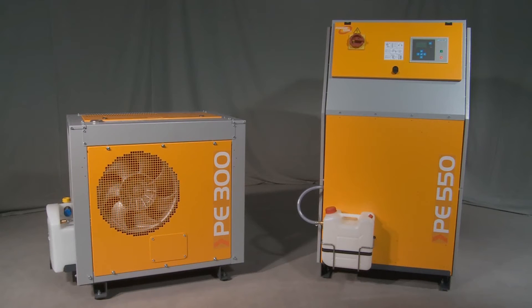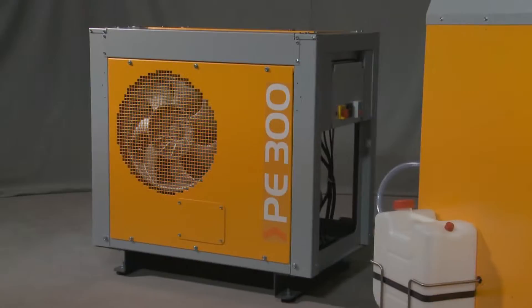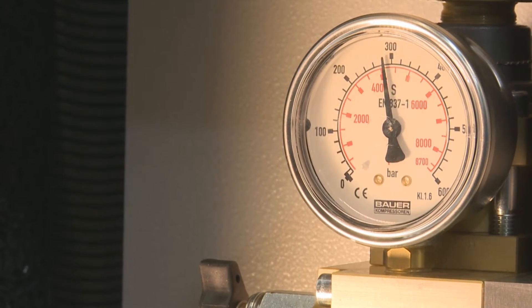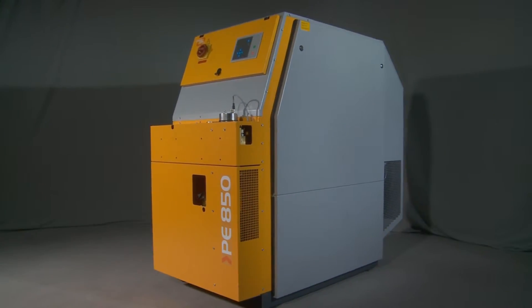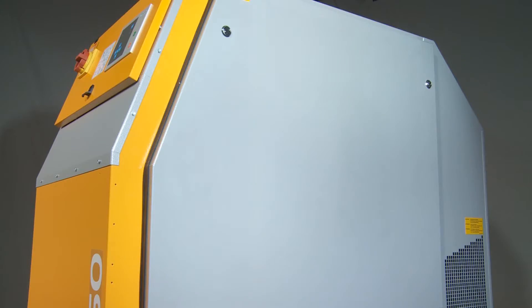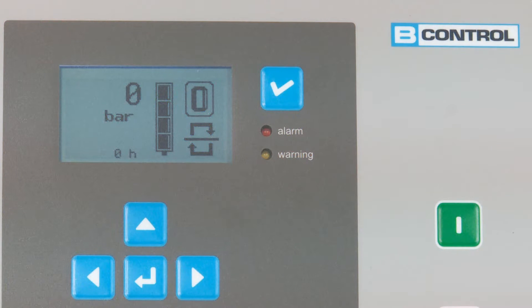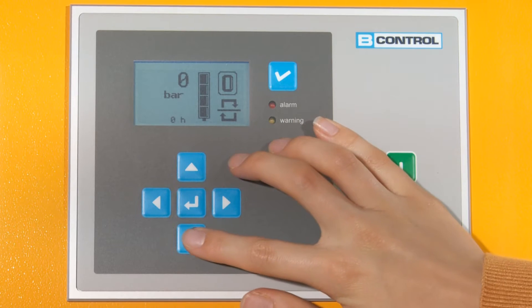Two models of stationary unit are available. The compact stationary units from the PE-HE series with an easy to operate control system and performance of 250 or 300 litres per minute. All units from the PE-VE series offer peak performances of up to 850 litres per minute in a soundproof model, equipped with a B-Control Micro compressor control system for easy monitoring and control of all compressor functions.